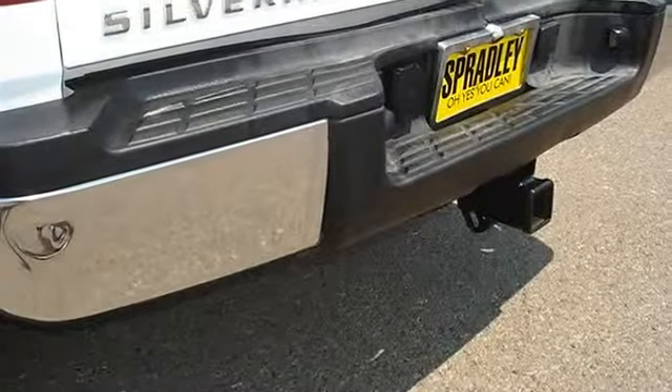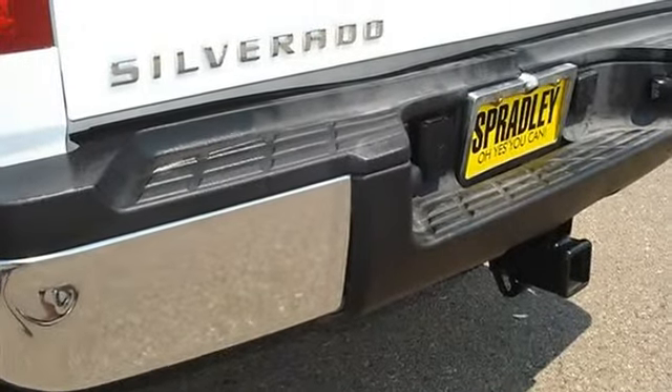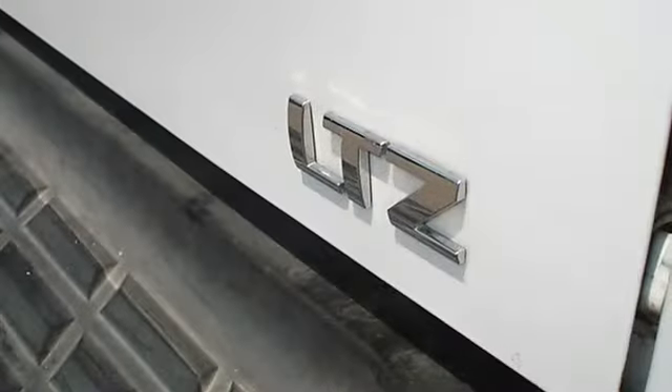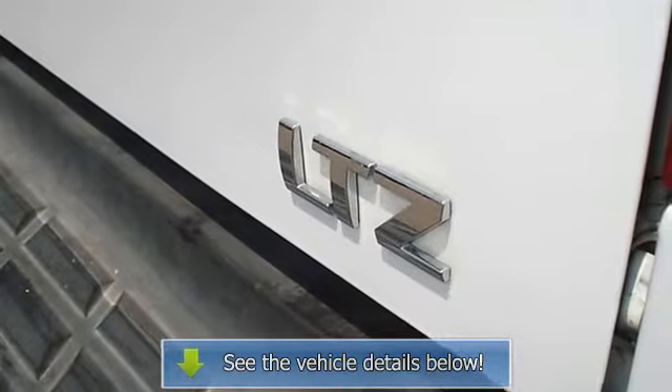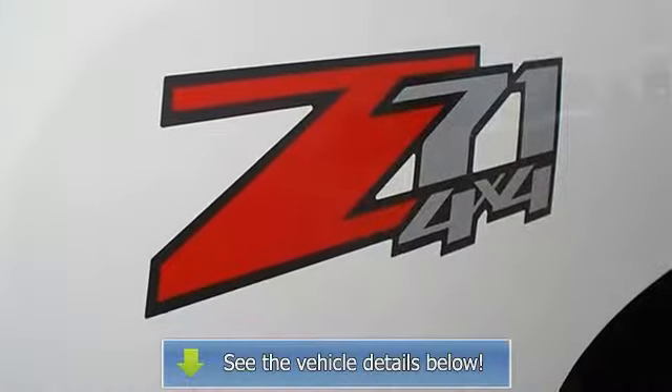A lift tailgate and rear wheelhouse liner, a locking tailgate. LTZ Plus package includes a universal home remote, a 3.73 ratio rear axle, skid plate package, and Z71 decals on rear quarters.